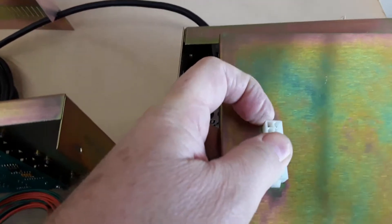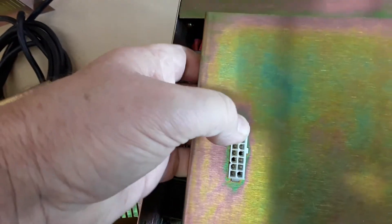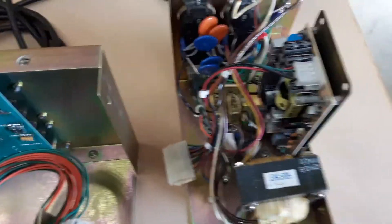It will be plugged in here — just disconnect it. Pop the connector out; not easy to do with one hand. Remove the cover, and there's the power supply.